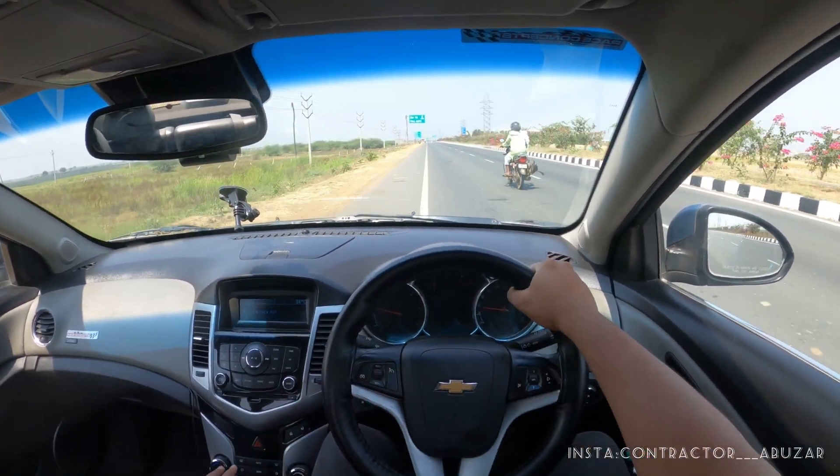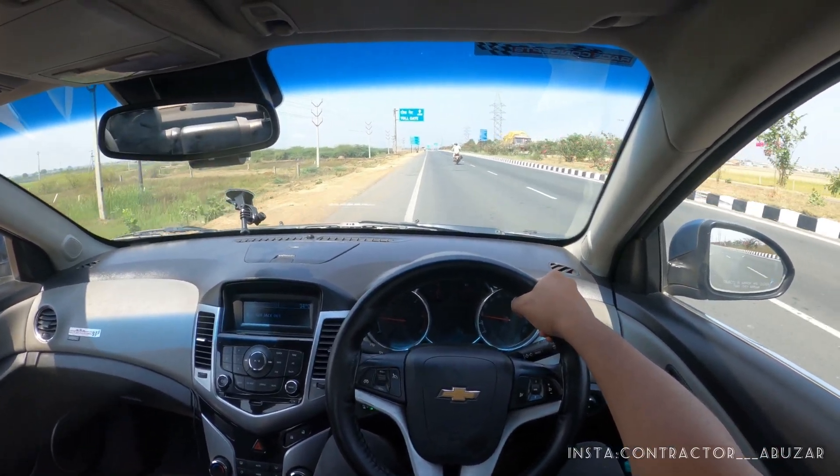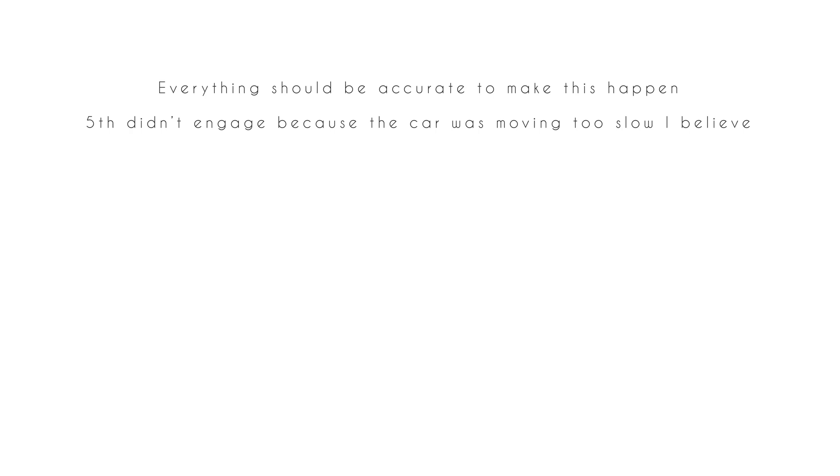I guess that's it for the video, guys. Please don't do this — there is a clutch for a reason. Don't mess up your car.